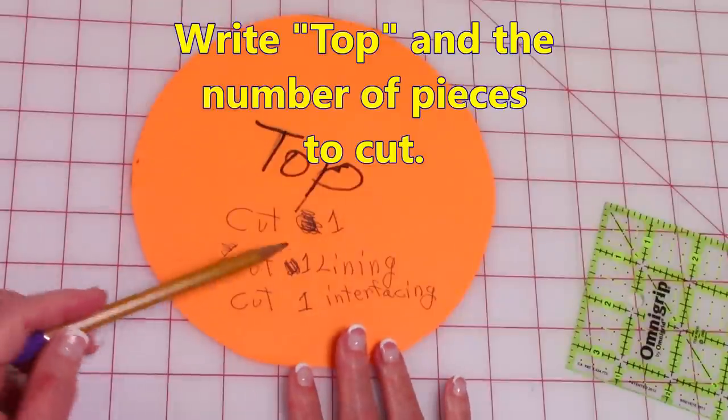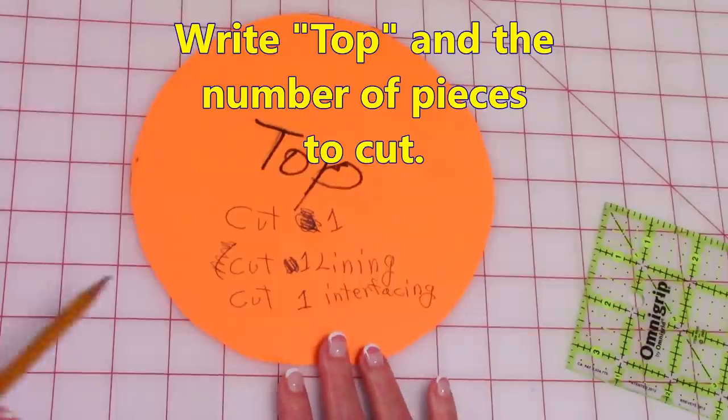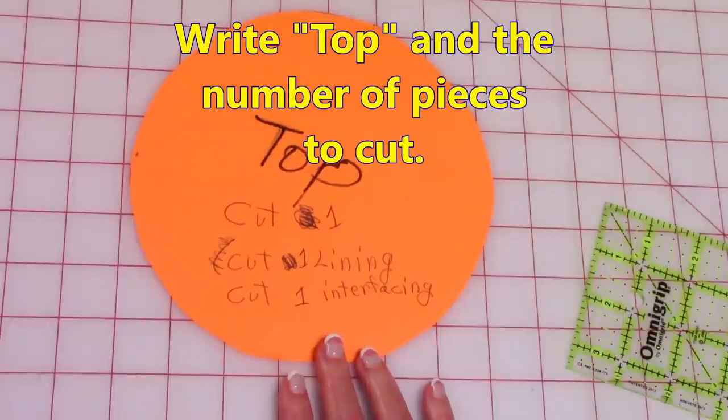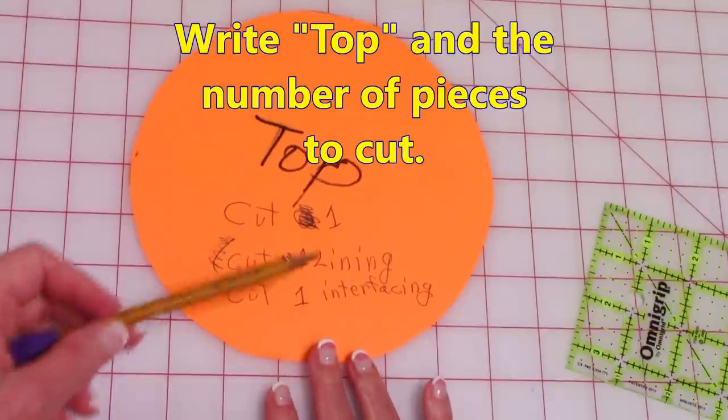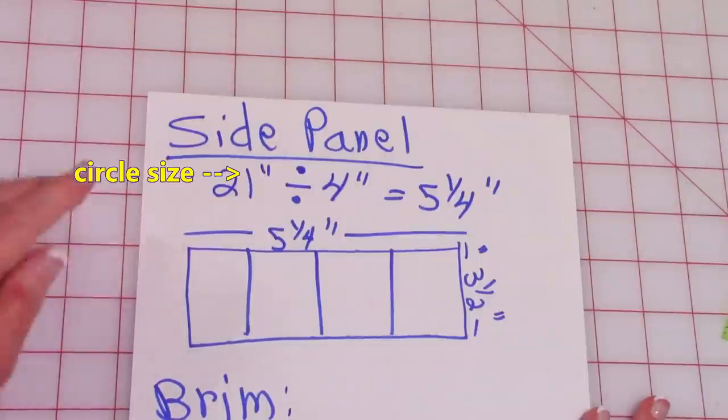Right on this pattern piece you just made — this is the top. Cut one for your fabric for the outside, cut one for the lining, and then one for the interfacing. I recommend you write all of that on your pattern piece.